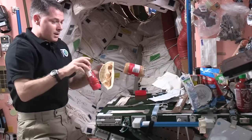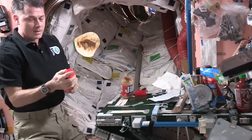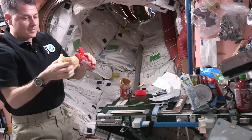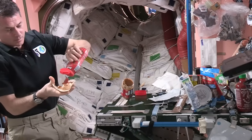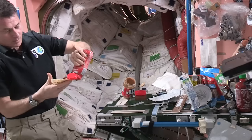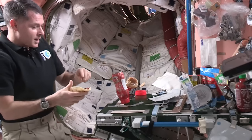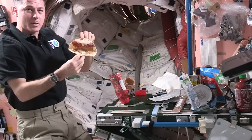And then I'll get my jelly ready. It's a lot of things you've got to think about and manage while you're eating up here. You just spread the jelly on the sandwich. That as well needs to get attached to the table. So there's my peanut butter and jelly tortilla, or sandwich.